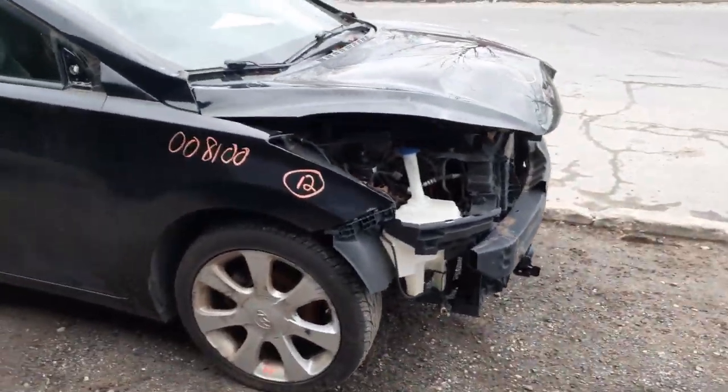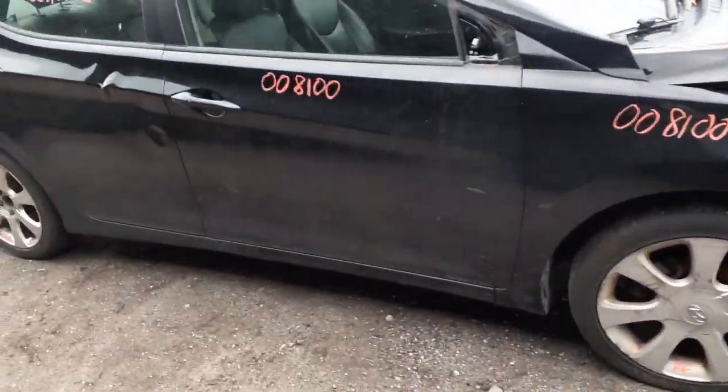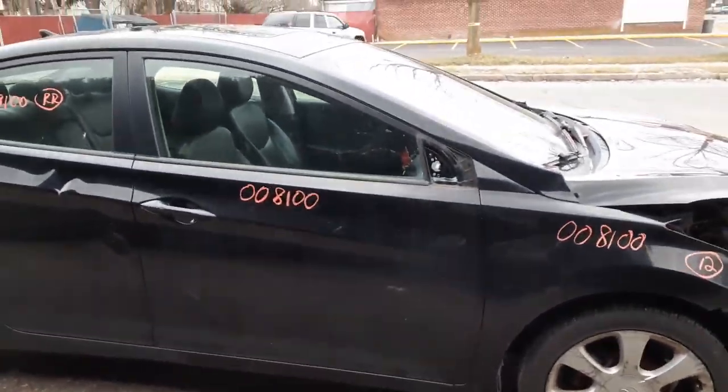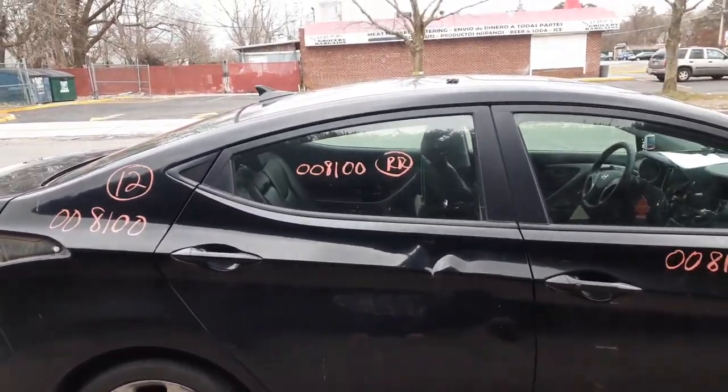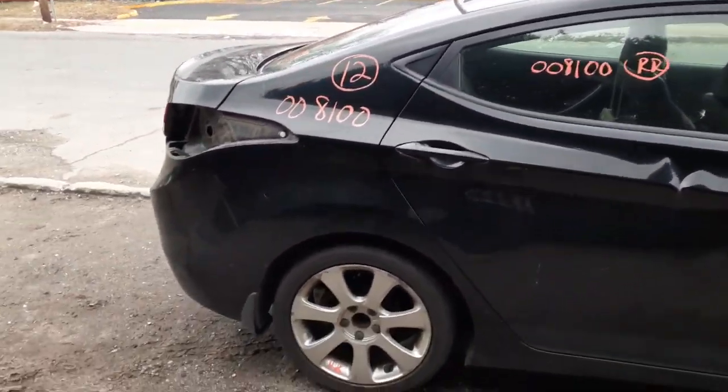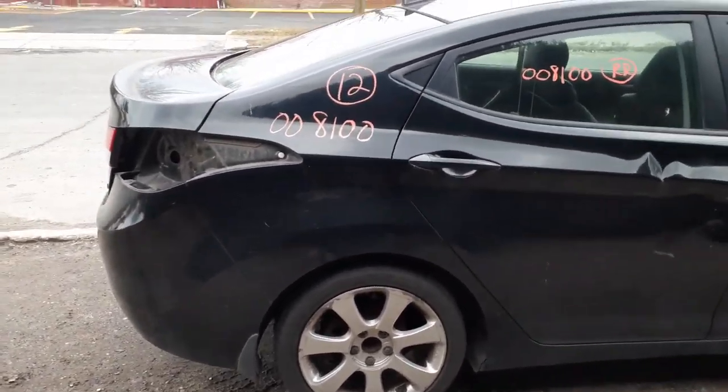Right side fender is no good. Got a right front door — it's got a couple of things in it, nothing bad. Right rear door is no good, but you do got an inside and outside door handle. You do got a window regulator and a door glass — it's a solar glass. Got a right rear quarter with a couple of things.